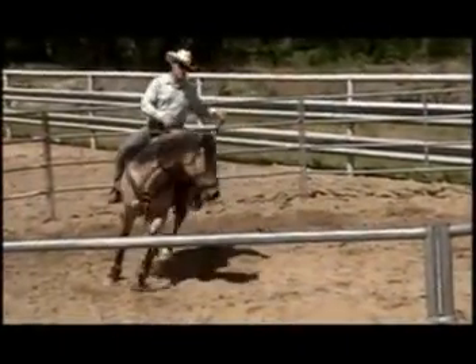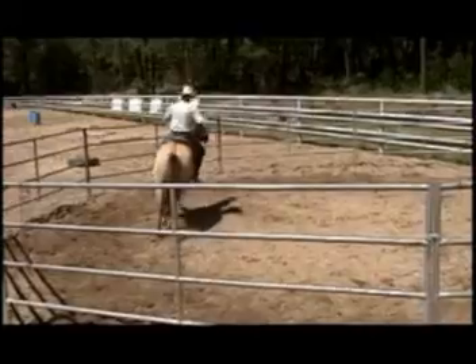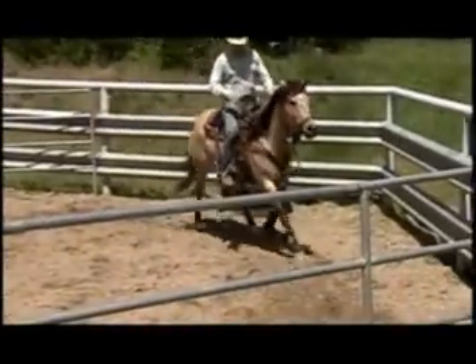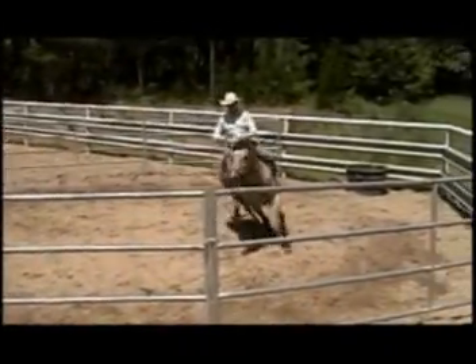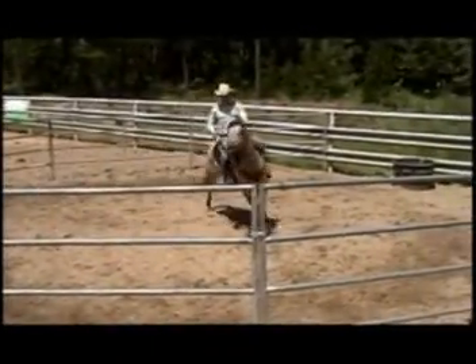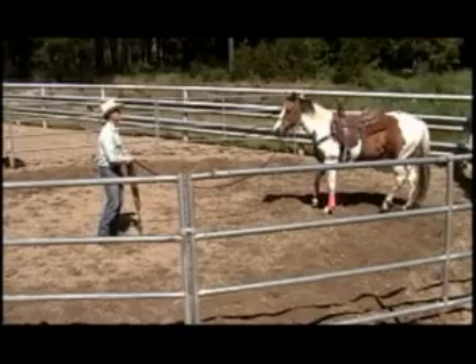The training he's had has been good — he just hasn't had everything done to him. When you put this horse in a bit and push him forward and get him in frame, he does really well. But I want this horse to learn to balance on his own feet, not off my hands. We're turning him into a rope horse — he's got to be able to think on his own.